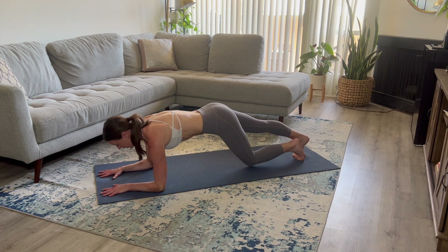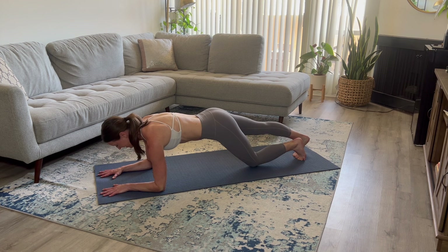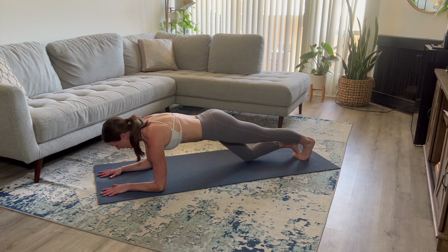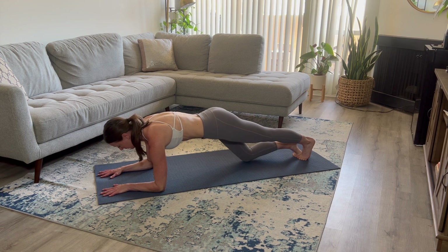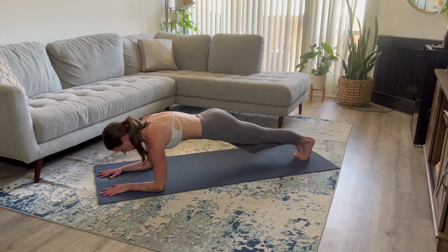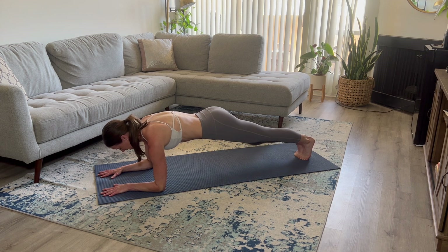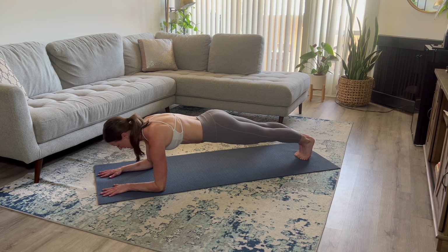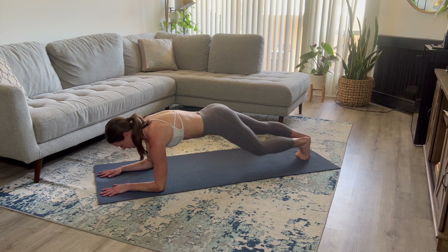Belly button is engaged the entire time — you're pulling it in. Make sure you're not holding that breath. It's really easy to hold that breath, but we don't want to do that. Focus on your form. Keep that core engaged. Four more. Excellent.